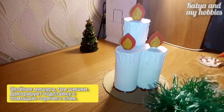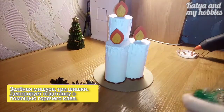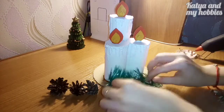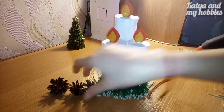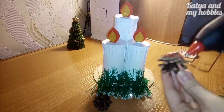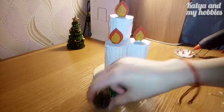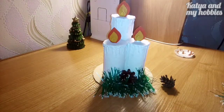И вот что у нас получается на данном этапе — теперь мы будем украшать подставку для наших свечей. Для декорации подставки я взяла мишуру и шишки. При помощи горячего клея приклеиваю мишуру к нашей подставке, к нашему кругу. Между двумя втулками я приклею шишку прямо на мишуру — это будет самая большая шишечка, и две поменьше клею по бокам.